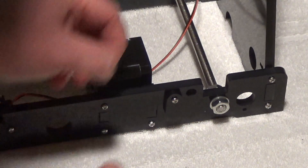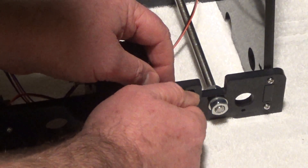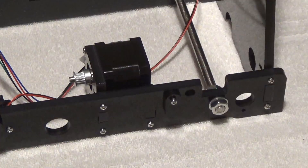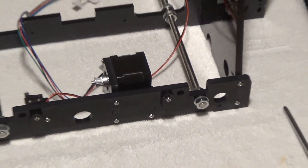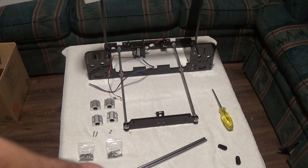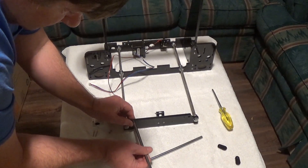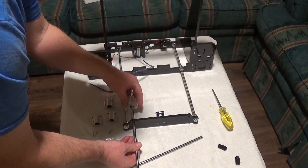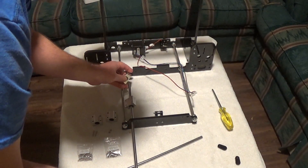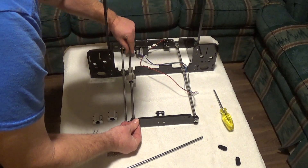Put the nut on the other side — just tight enough so they'll hang there, and you'll see why in a few minutes. Now take these rods, slide them through the front hole here, put two linear bearings on, and then run the rod to the back.